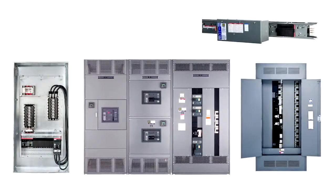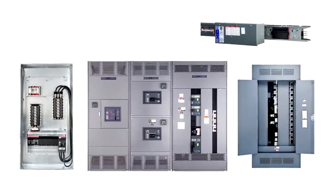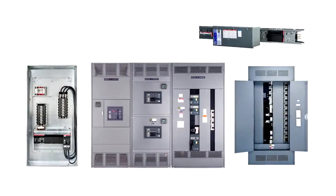For over 50 years, electrical contractors have chosen Square D I-Line panel boards, switchboards and busway for their flexibility, long-lasting construction and simple breaker installation.